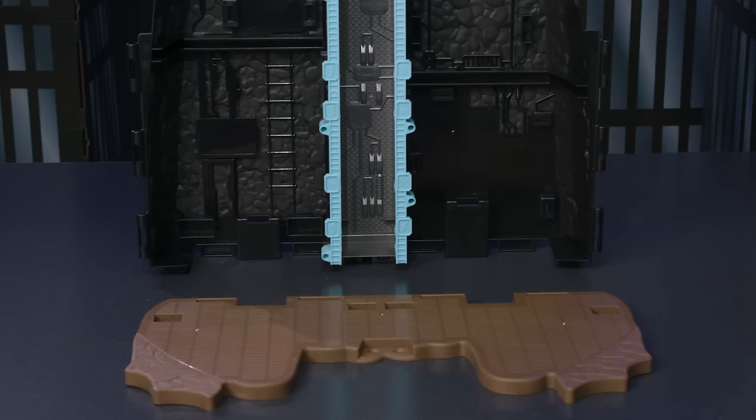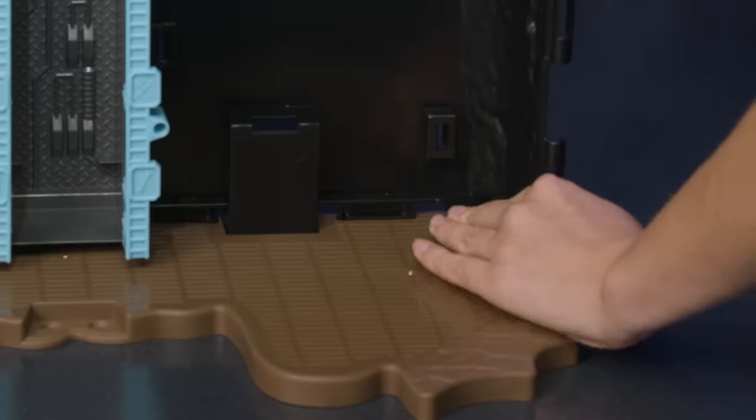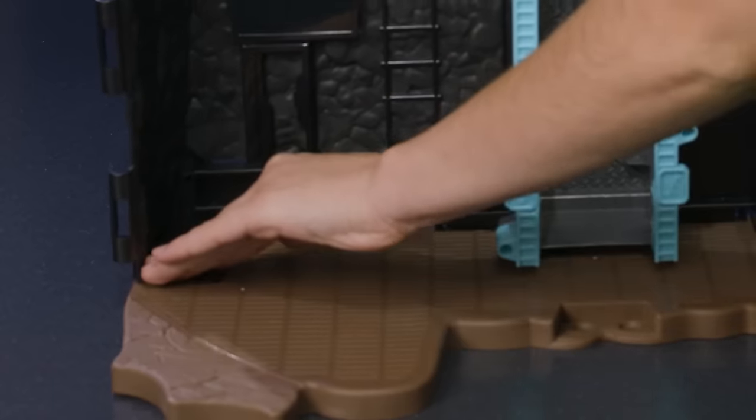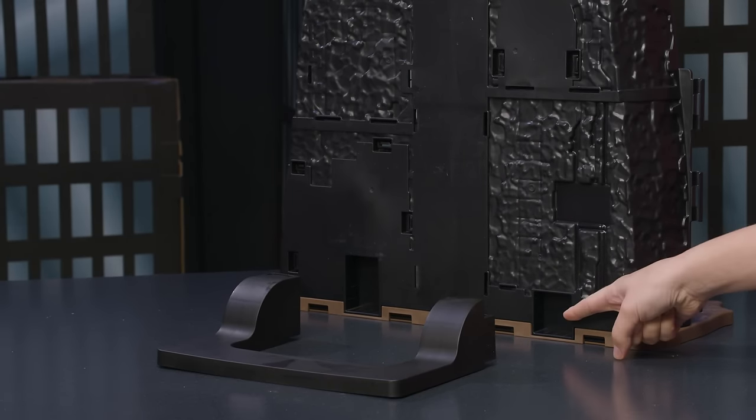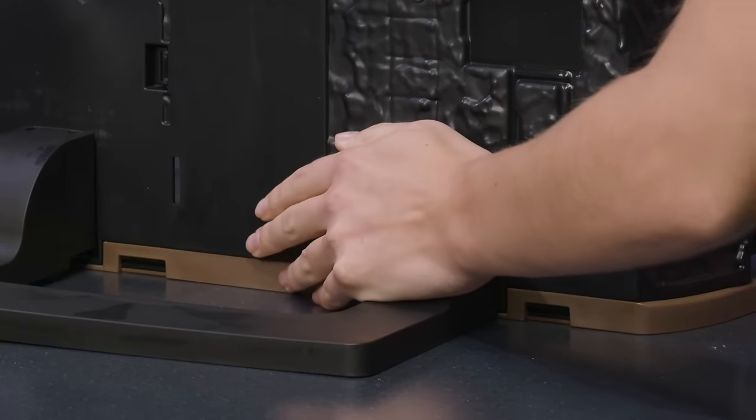Turn the set around and connect the support piece to the back for stability. Line up and insert the two connection points.